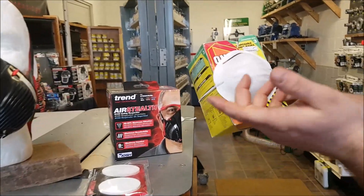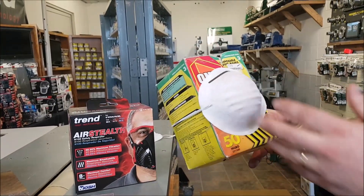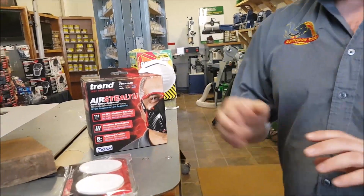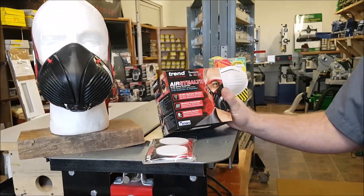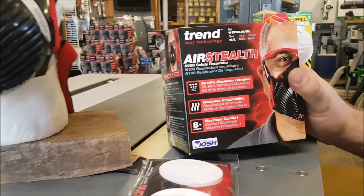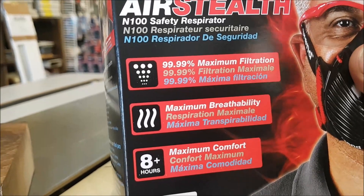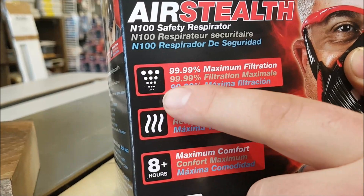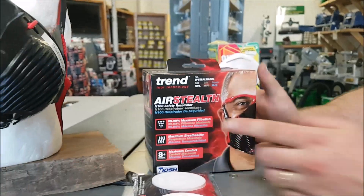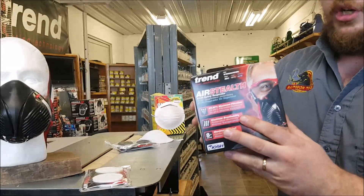A mask like this one — protection level 3, whatever that means — is not NIOSH approved. Generally, a mask that looks like this would be an N95 mask, which means it filters 95% of particulates. These Trend masks are N100. To qualify as N100, you have to filter 99.97% of particulates. Trend has done even better — they're approved at N100, but they actually filter 99.99% of particulates, which is better than any NIOSH approval you can get. Really, really good filtration on these.